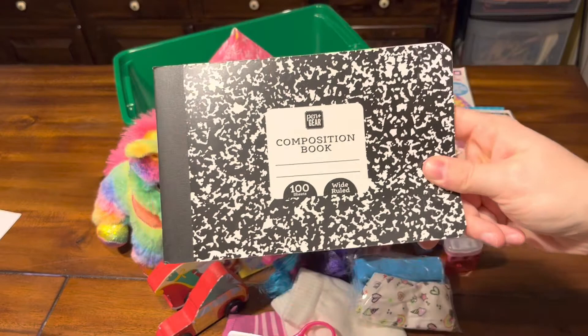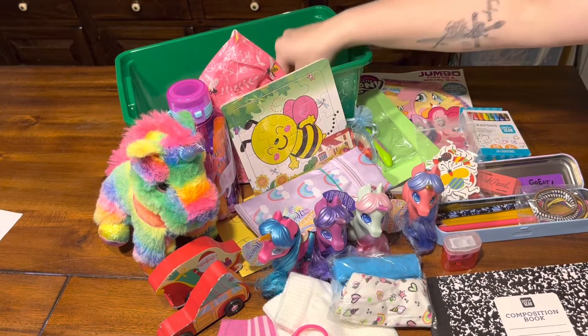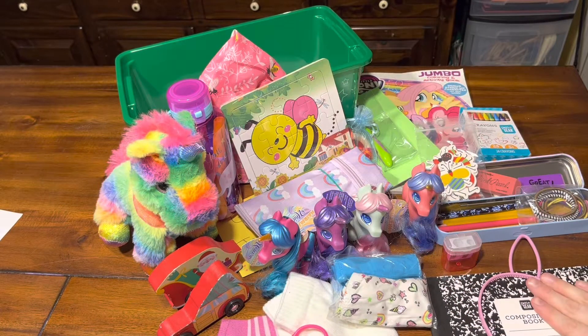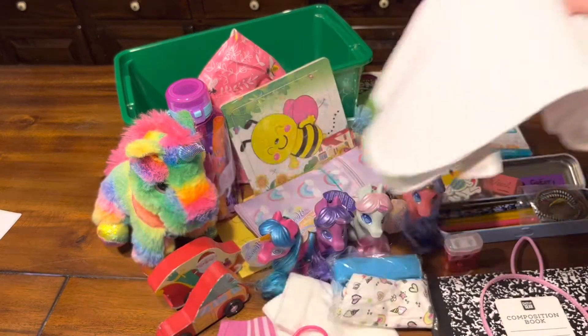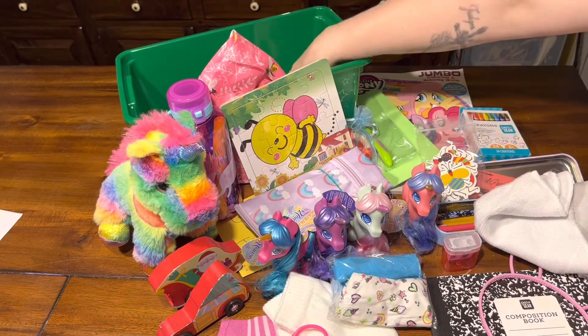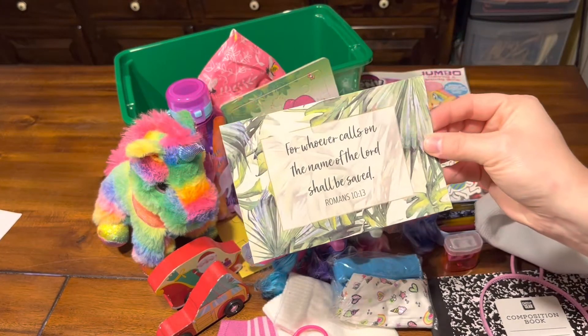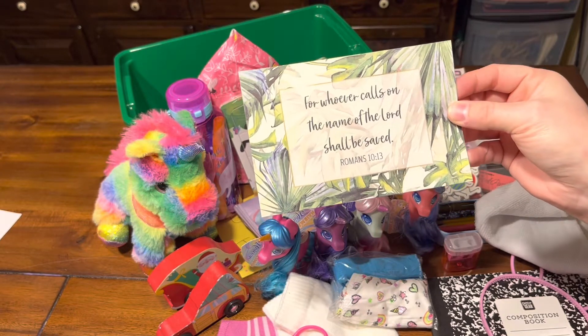She has a composition notebook for school, a bunny ear headband from Easter clearance at Dollar General, and her washcloth. At the very bottom she has a prayer card: 'For whoever calls on the name of the Lord shall be saved' — Romans 10:13.